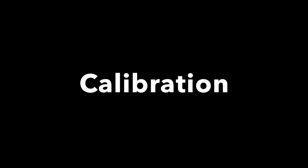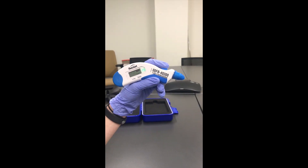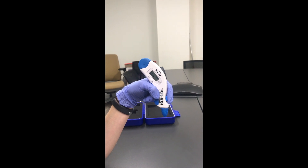Although you shouldn't need to recalibrate the Tonopens often, if you do, double tap the top to get the green button. It will tell you to point the Tonopens down until it is ready, and then the words will flip to up.